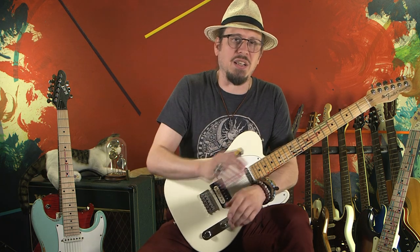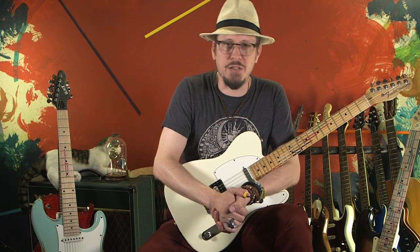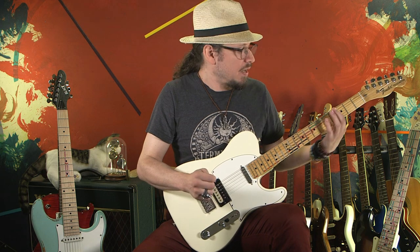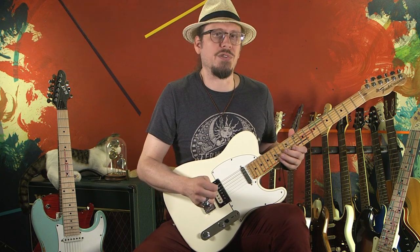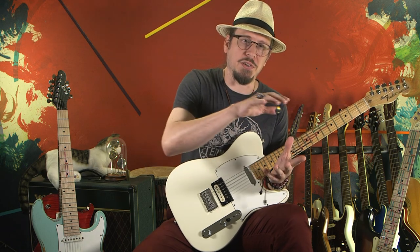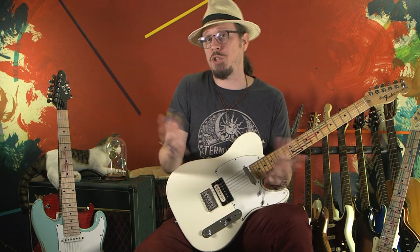And in the next lesson, we're going to start getting into the really exciting stuff. Because once you understand this simple pattern — these three chairs and the bridges that come off it — you will very easily be able to start improvising, which is what we're really going towards. So I will see you guys in the next video.